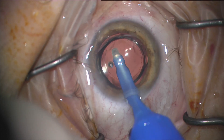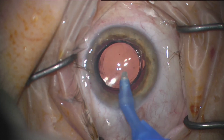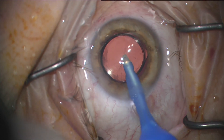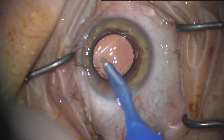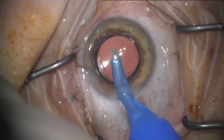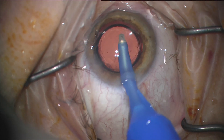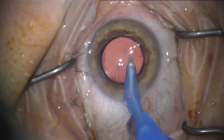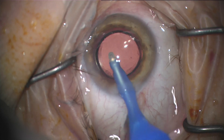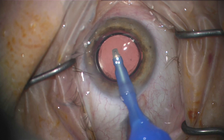It worked — no complications, no issues. I have not broken a posterior capsule with it so far. Try to use it on softer lenses, the ones that are pre-choppable in general. It's just a little easier because you can't really sculpt with this thing — if you're trying to break a lens you need to eat right into the center and then chop it, either horizontal or vertical. Vertical chop is a little hard with it, but if it's pre-chopped already it works great.